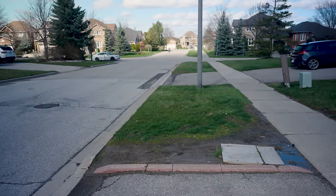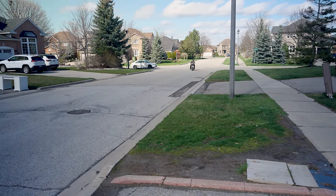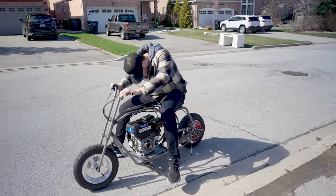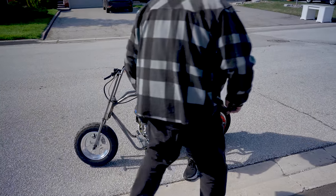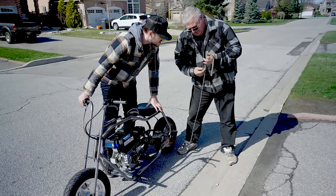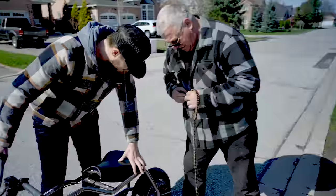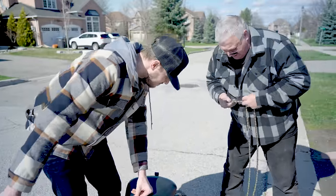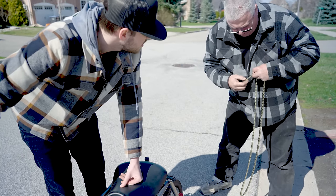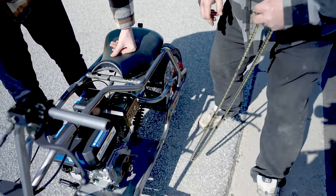This dream is coming true — now so we thought. Turns out this dream is starting to feel like a nightmare. The chain broke! It actually broke — it's twisted. Something grabbed it. We think it was touching something on the bike because we were able to roll it fine. Luckily we have another chain.